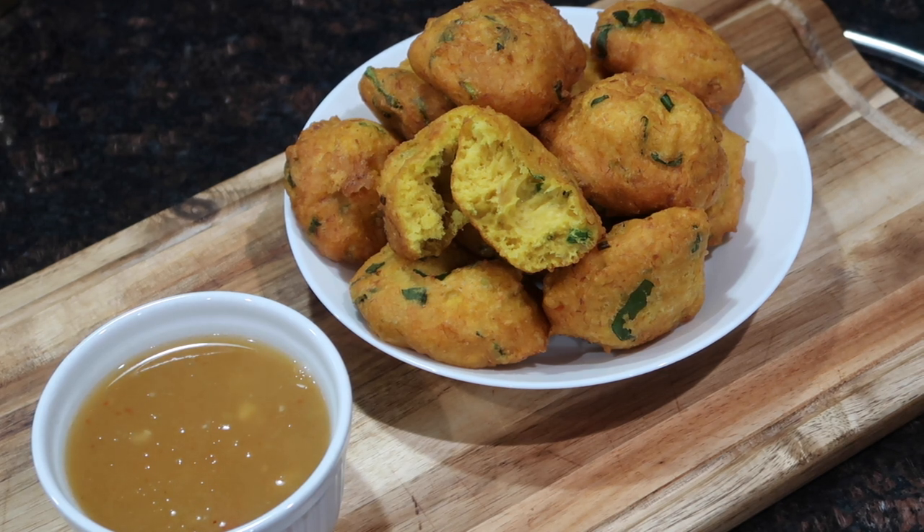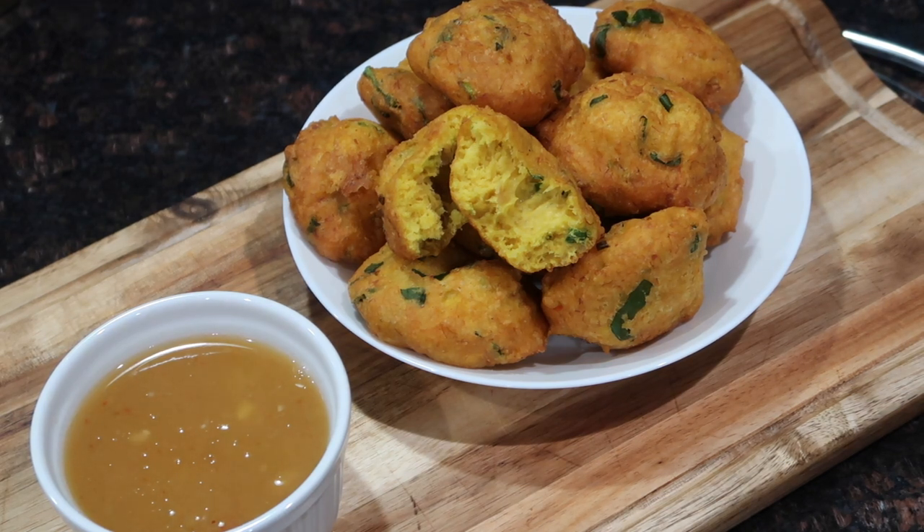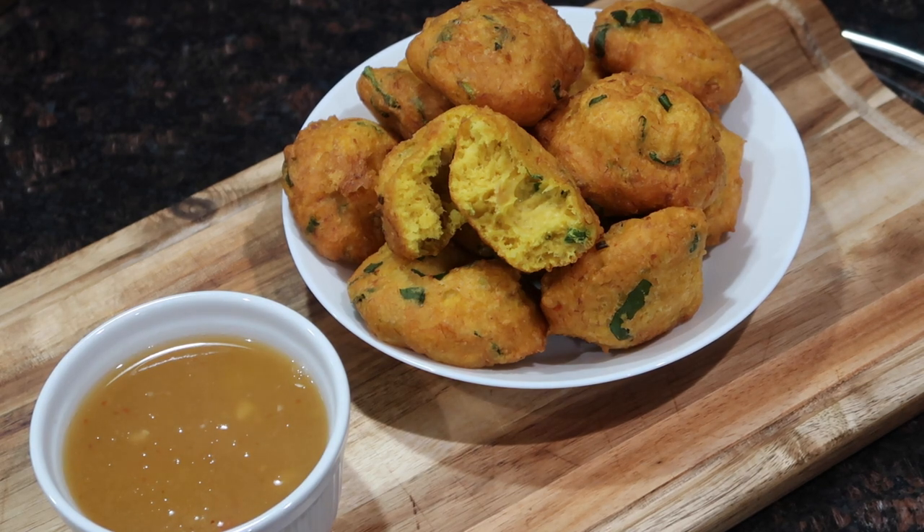As you guys can see, they're super fluffy on the inside. I served them alongside some homemade mango sour and they were absolutely perfect for a nice little after-dinner snack or pre-dinner snack, so I hope you guys enjoy.